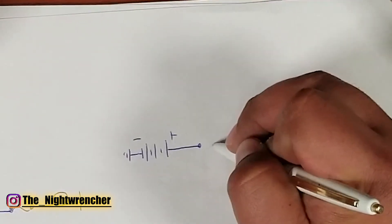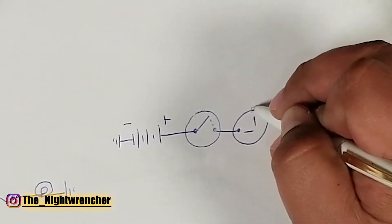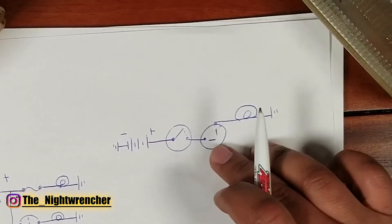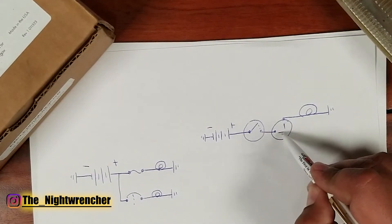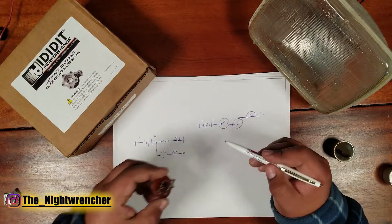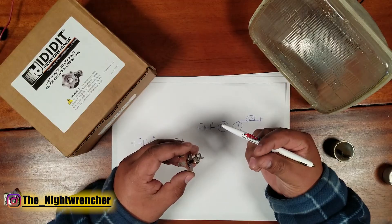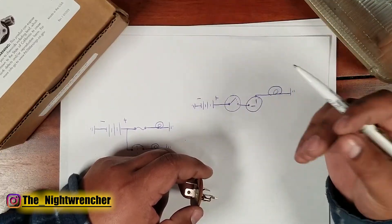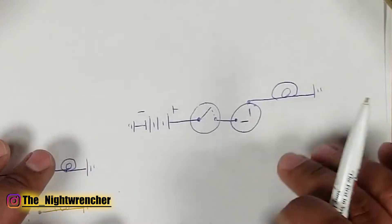We'll skip the fuse for this demo and wire the flasher relay into the circuit, with the outside circuit going to a light bulb and then to ground. When the switch is activated, power flows through the flasher relay and turns on the light. Once enough heat builds up in the flasher relay, the contacts separate and the system turns off. Once it cools, the contacts come back together and the light pulses on and off continuously. This is exactly how your turn signals and hazard lights work.